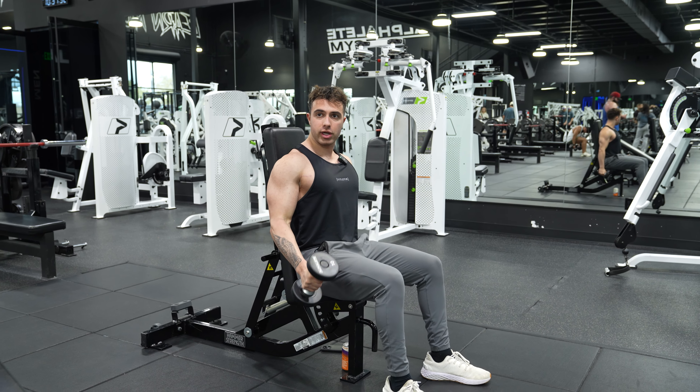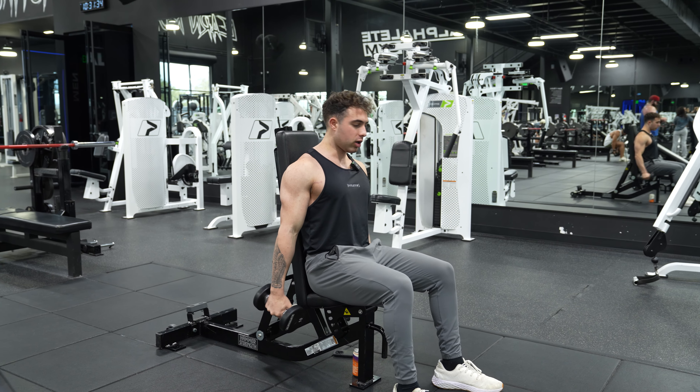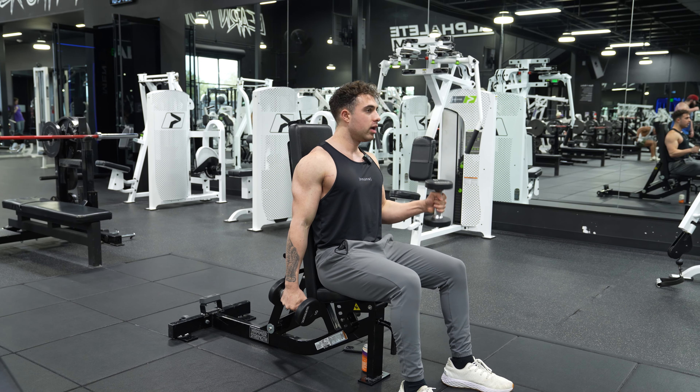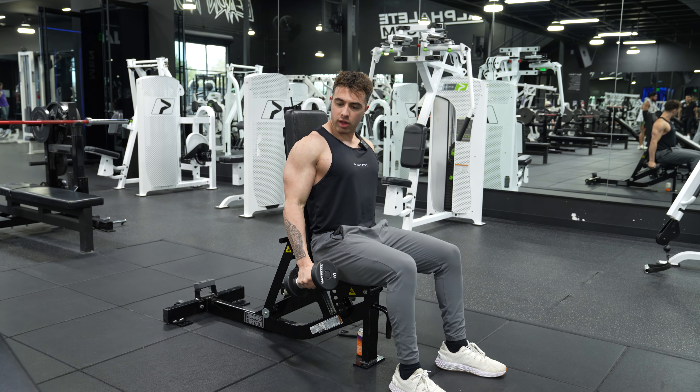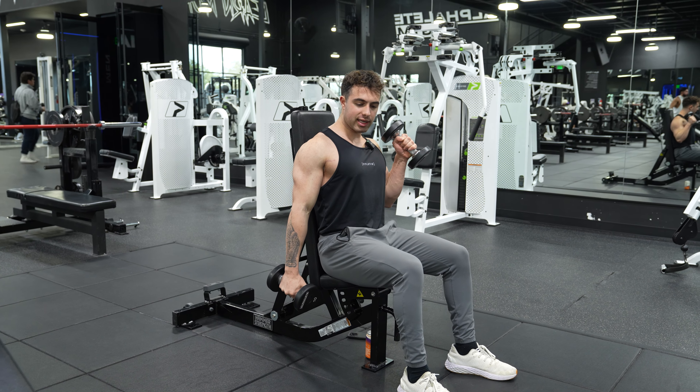Squeeze — one, two, three. Big stretch at the bottom, curl up, hammer, squeeze — one, two, three. Big stretch at the bottom, curl up — boom. One, two, three, big stretch at the bottom — just like that, boom.